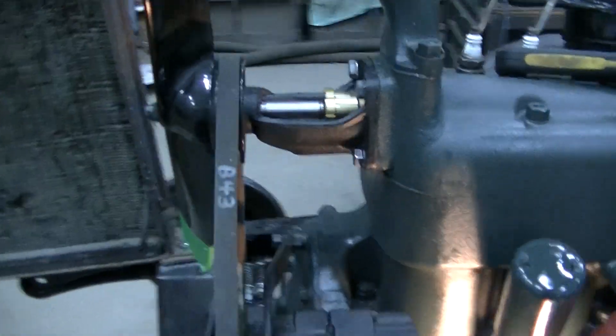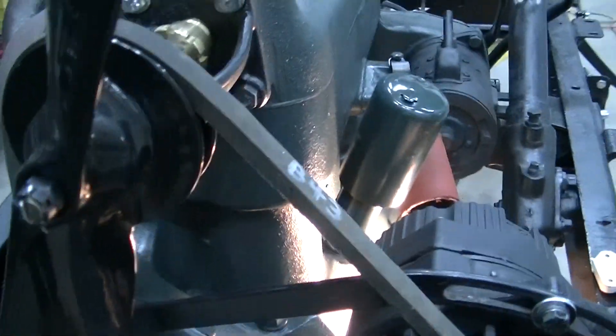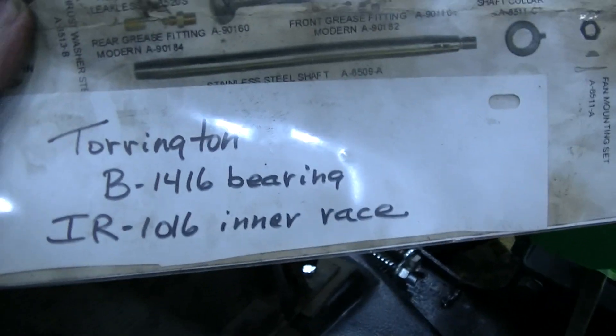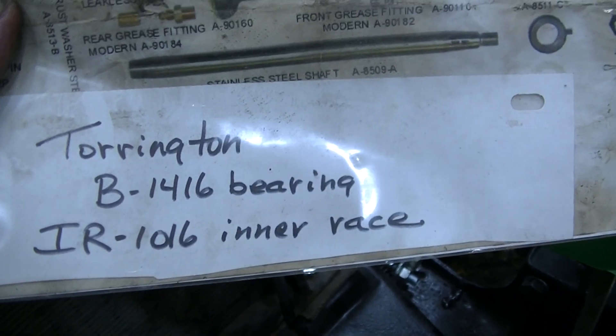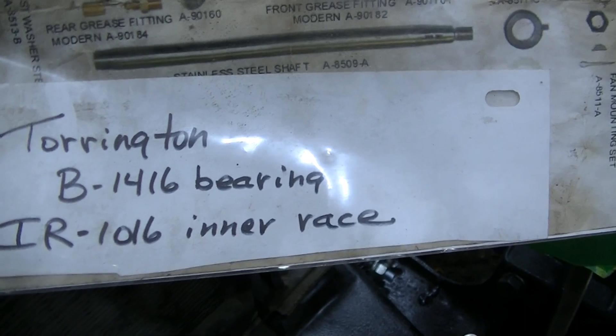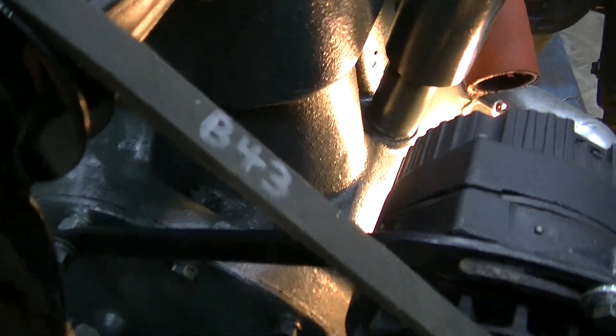Now for the radiator water pump bearing — this one has the standard bearing in it. Had I to do it again, I would get the Torrington-style bearing; I'll leave the part numbers up for a minute. I believe it to be a sturdier bearing that would take the extra loading of the alternator. This one still has the original bearing, but it's been rebuilt and it's all new, so it might be fine.